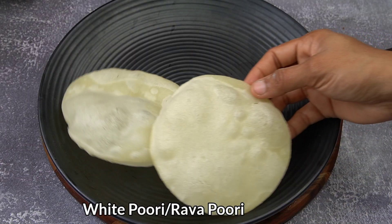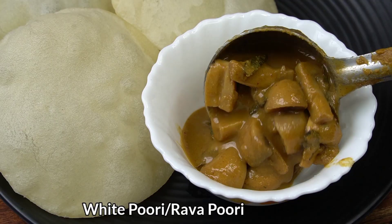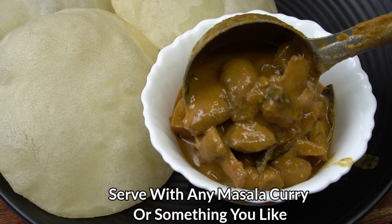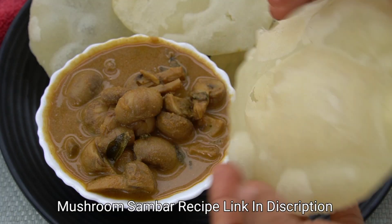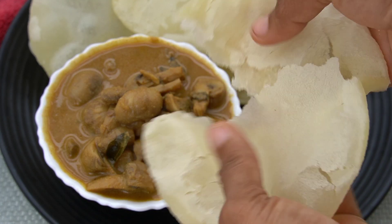You can also try it. You can also try it with mushroom sambar. This is the link in the description box. You can also check it with other combinations.